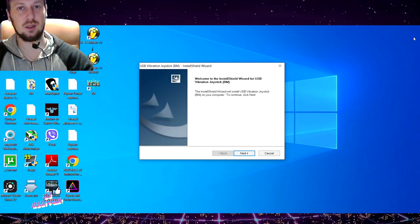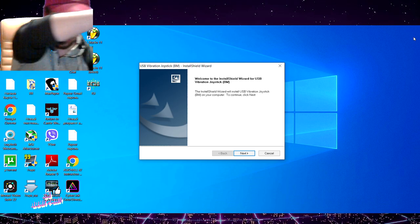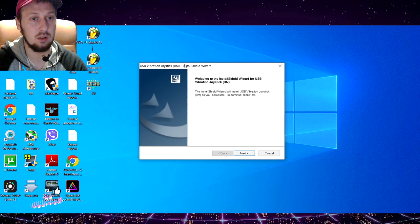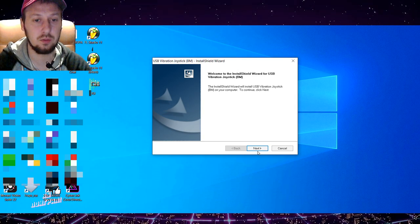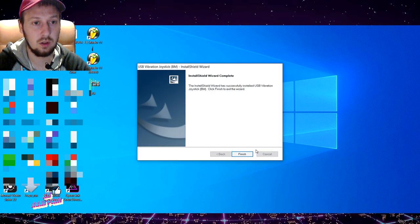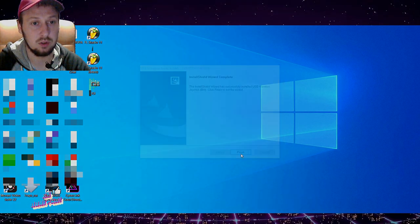Пришло время подключать геймпад к ПК. Вот, собственно, кабель. Джойстик у нас определился. Я запустил инсталлятор USB Vibration Joystick BM — файл драйвера скачал с официального сайта. Давайте установим. Инсталляция прошла успешно. Всё, финиш.